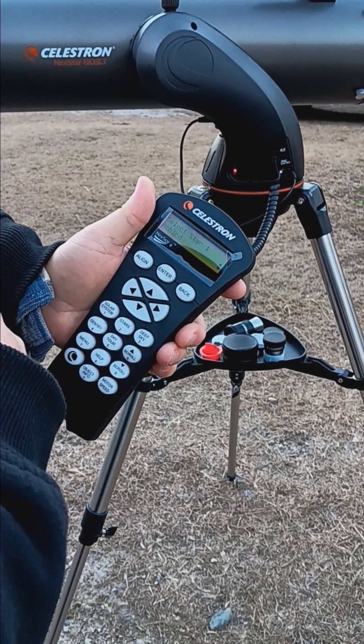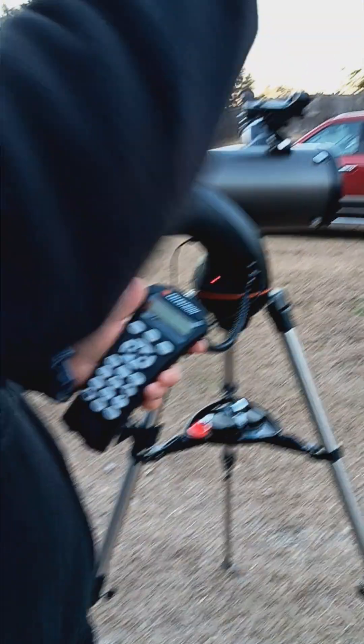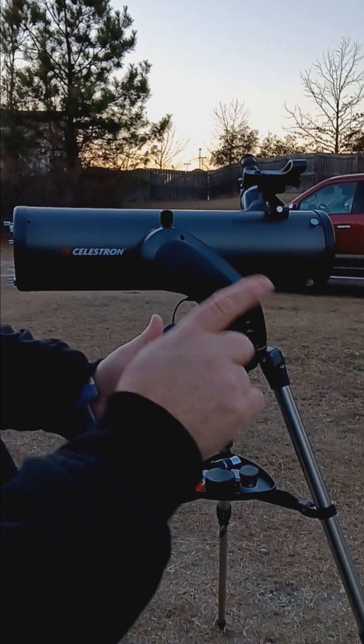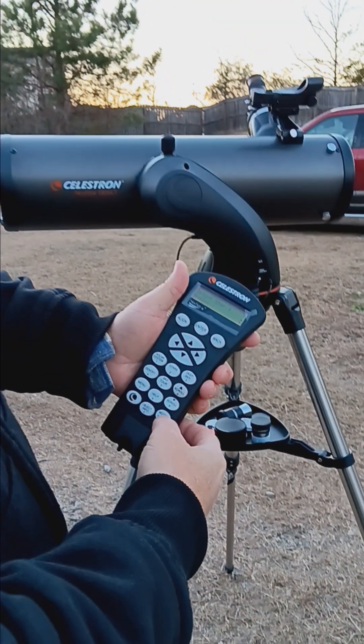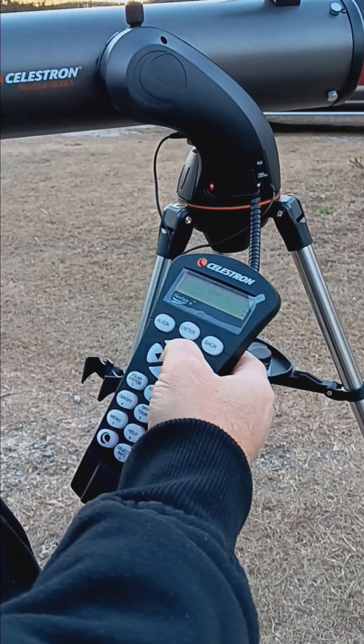Then it asks what star you want to do first. I always use Polaris because it never changes position in the sky, and the telescope is already aimed north. I'll hit motor speed nine and aim the telescope up toward Polaris.